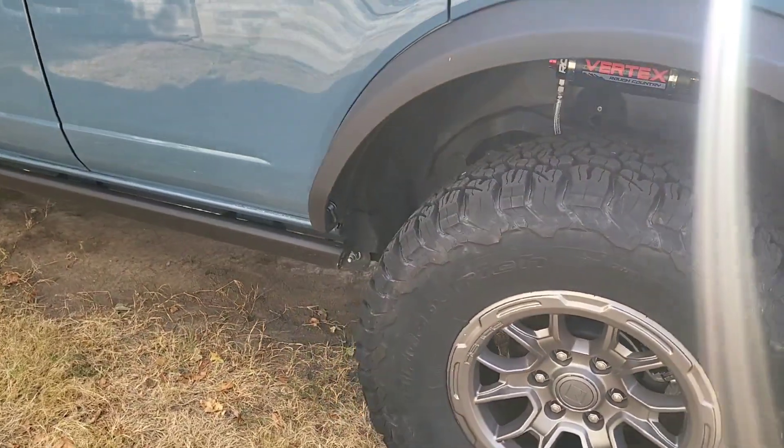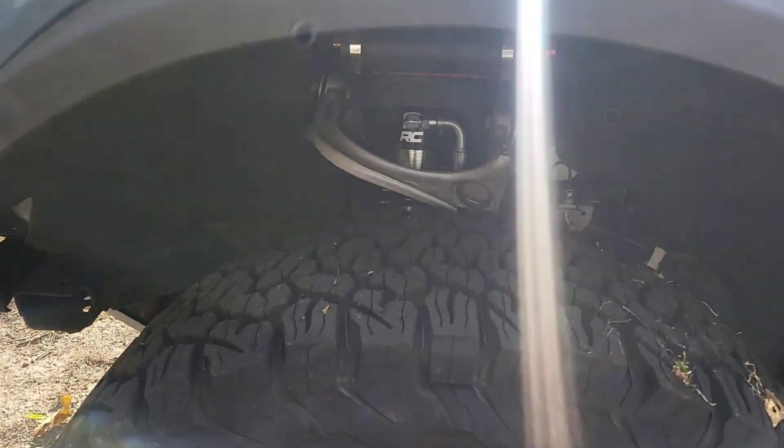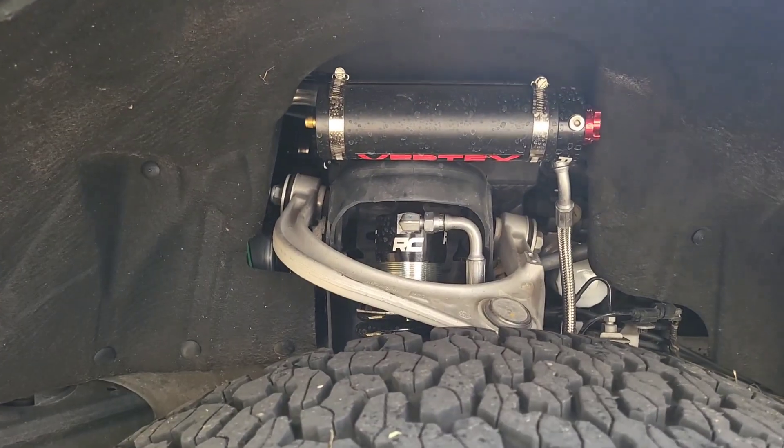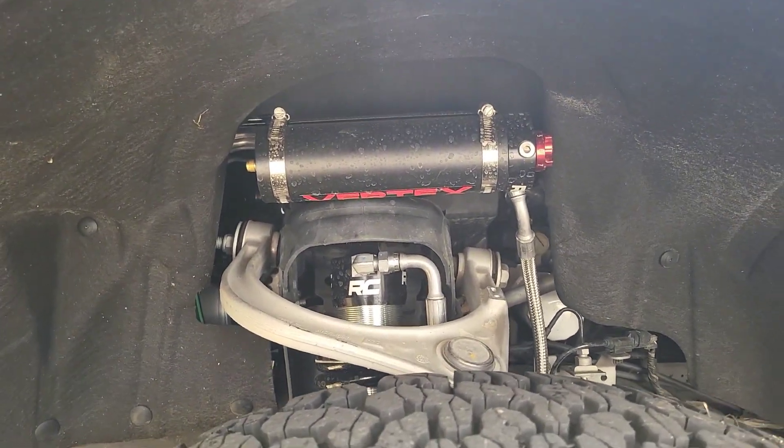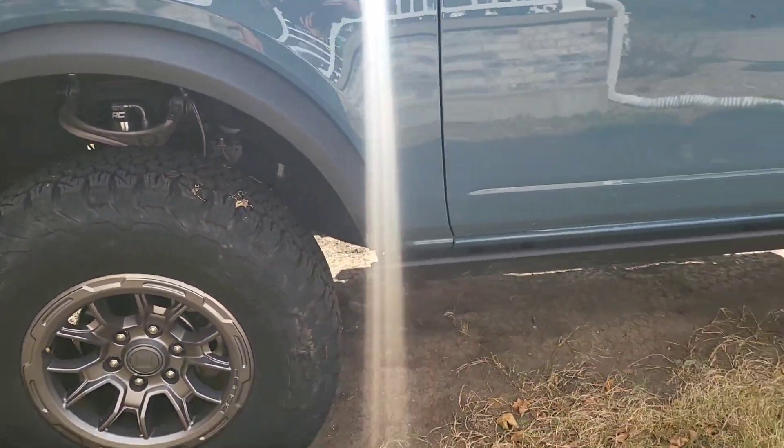Hi everybody, Tim Bartsch here with yet another install video. If you saw the last video I did, we talked about the suspension system we added to this — the Rough Country reservoir shocks that gave it about a two inch lift on the Bronco.